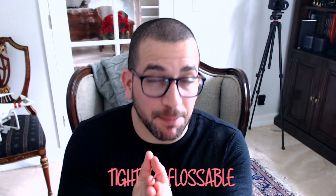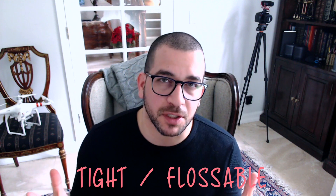Class 2 restorations are definitely a staple in dentistry. In fact, I would argue that most of you out there do this procedure every single day. And in my experience, establishing a tight but flossable contact can do wonders for our patients. Contacts that are open are incredibly uncomfortable — patients have to deal with constantly cleaning food that gets wedged in between their teeth and they're more likely to develop a cavity. So what can we do as dentists to achieve a more predictable outcome in our class 2 restorations?